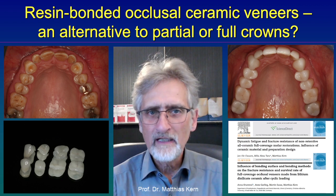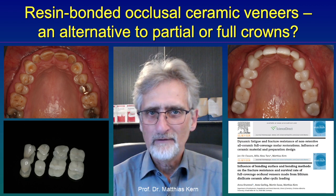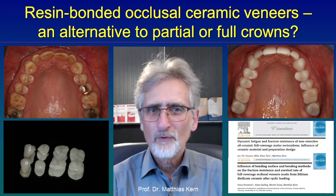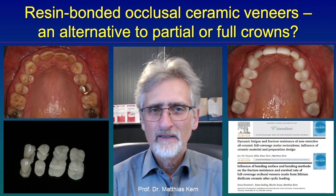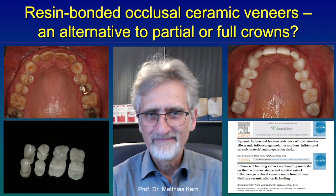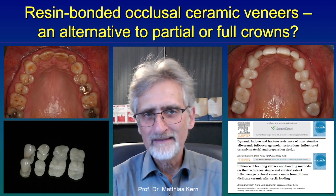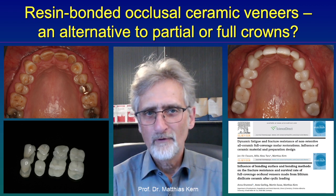Nowadays, we can use minimally invasive ceramic occlusal veneers, as you can see in the lower left picture. In this case, we used lithium disilicate ceramic minimally invasive occlusal veneers.